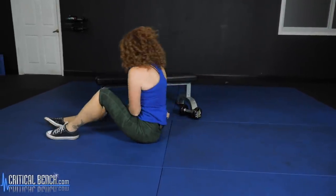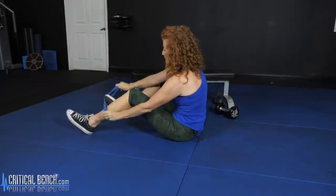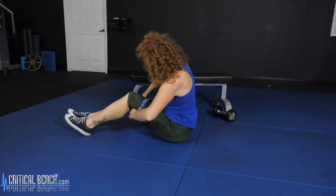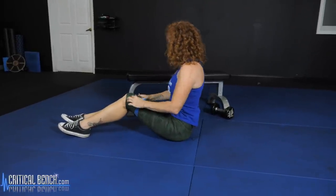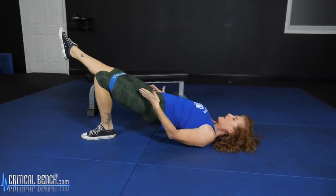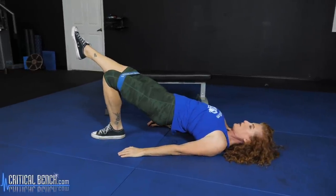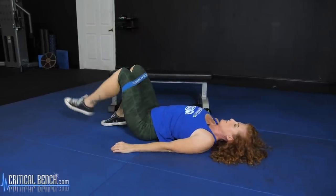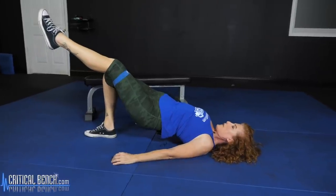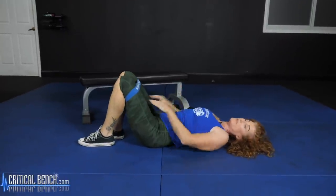Now let's take the mini band and do the same single leg bridge. Put the mini band on, leg off and up — now that tension is there too. Hold for five, four, three, two, one. Come down and switch sides, keeping that tension. Hold for five, four, three, two, one. And that's how you do the single leg bridge with the mini band.